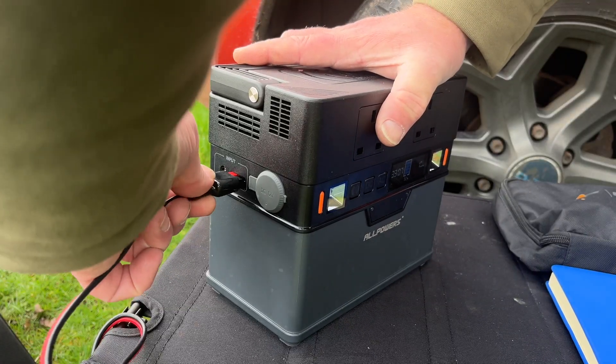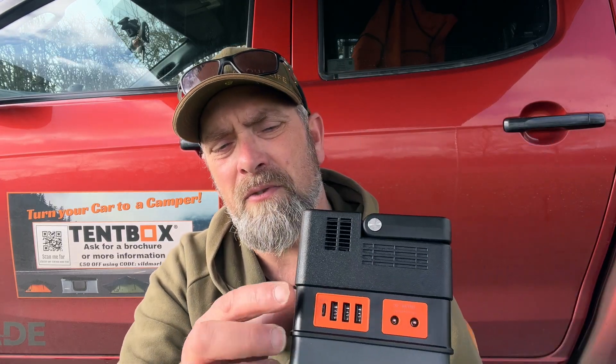You've got five ways to recharge this power station. There's an Anderson connector that supports a multitude of inputs including solar panels, an input port compatible with 240V, 110V, and 12V, and also a USB-C port on the side which functions as both an input and an output.